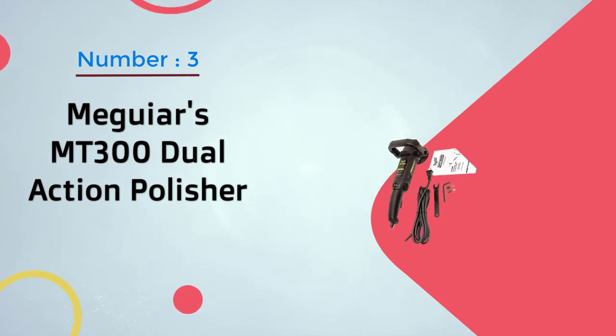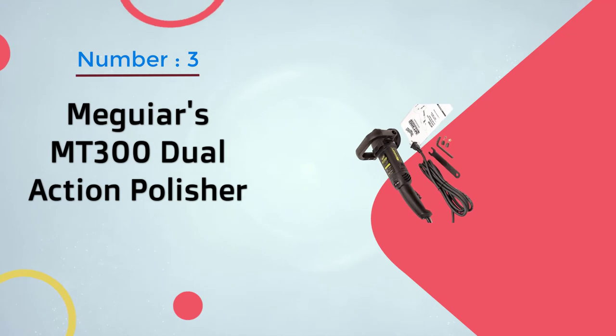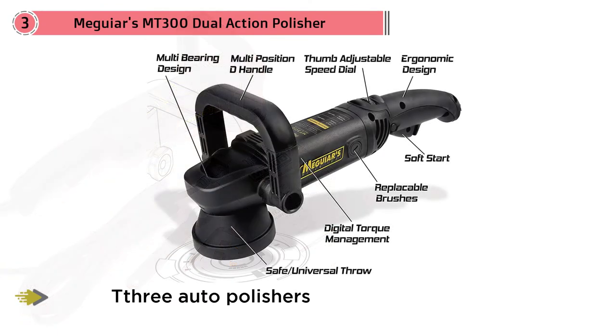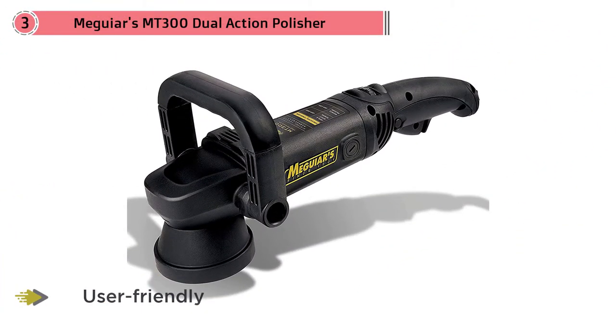Number three: Meguiars MT300 dual action polisher. The MT300 is the evolution of the Meguiars G110 V2. The G110 V2 introduced a cruise control feature that would speed up the pad if it detected it slowing down from pressing too hard. The MT300 maintains this feature and improves upon every other aspect of the tool.